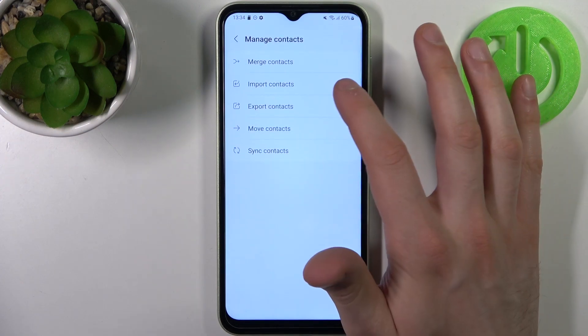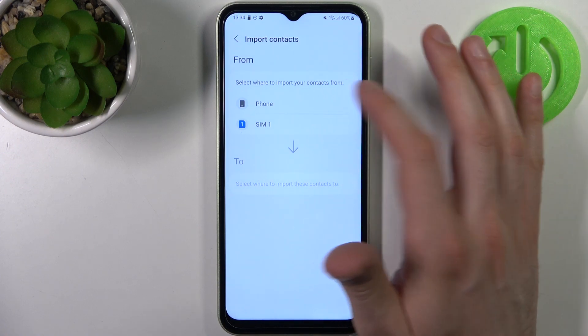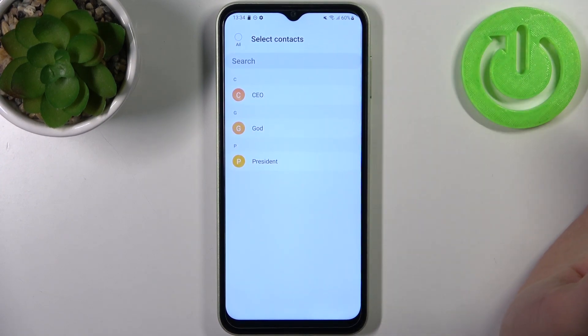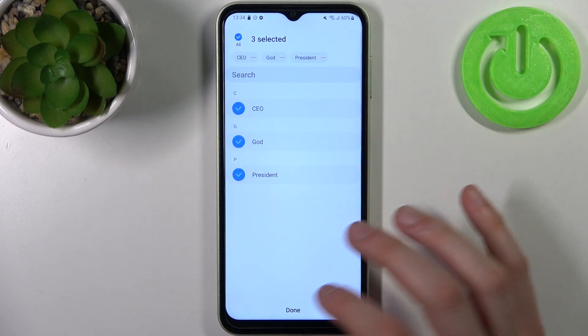Select Import Contacts, then select where you want to import contacts from. In today's video we're going to import contacts from SIM. Here you can select which contacts you want to import, or you can just select all, then tap Done.